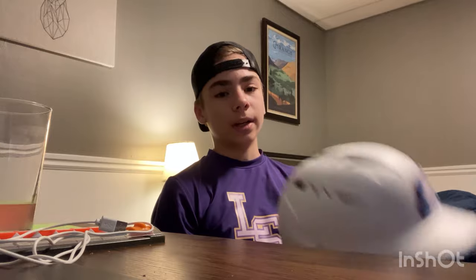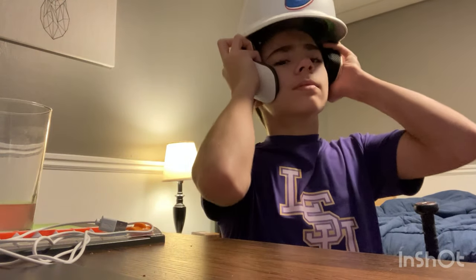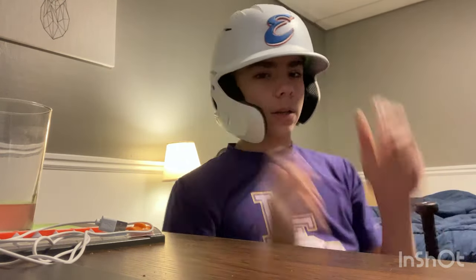Next, the big boy — we got my helmet. It's a Marucci helmet, the new 2021 version. It already comes with a chin guard, so you don't have to buy an extra one. It's very cool. I would definitely recommend getting one of these.